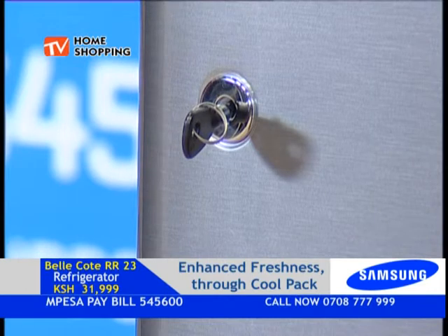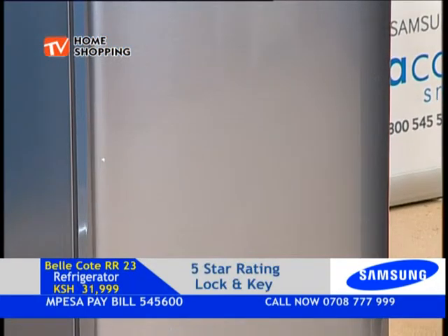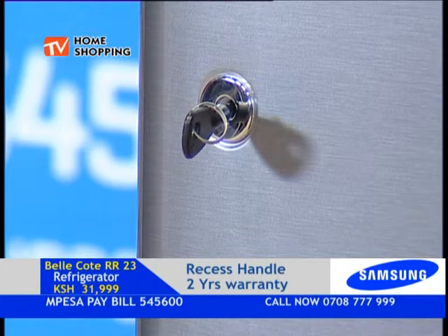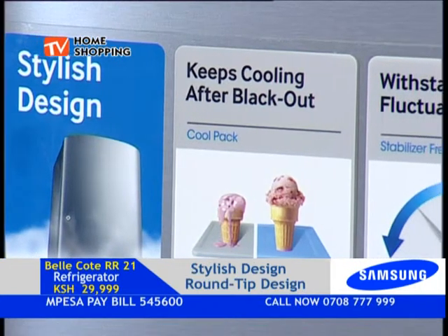We also have a lock on this one, which was not on the Jiracool. But we normally give what the customer wants — they requested a fridge that can be locked. We have a little key here. If you need to lock your fridge for any reason, you can lock it using this key. The lock is right there, so please make sure your key is not lost, otherwise you will not access your watermelon in the fridge!